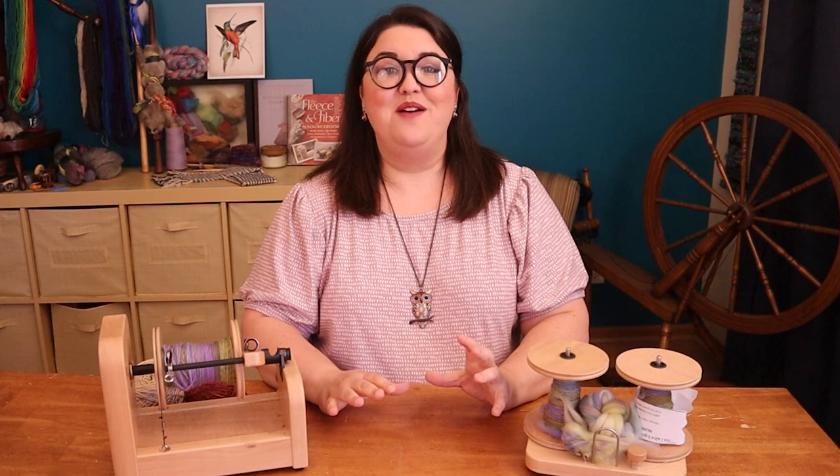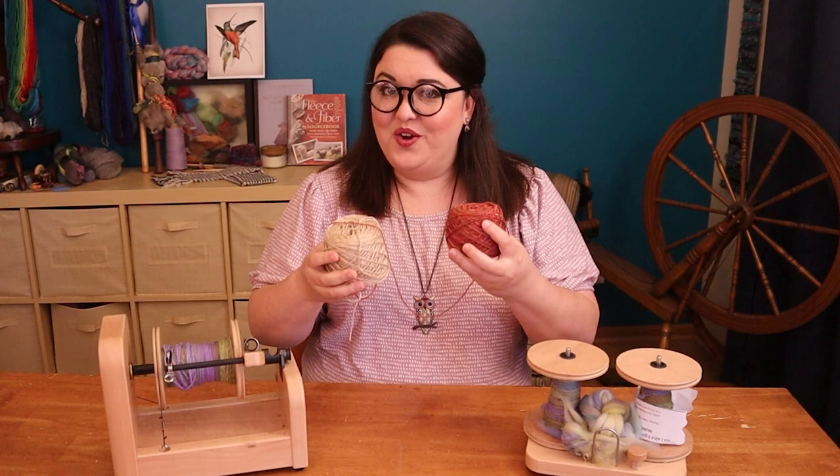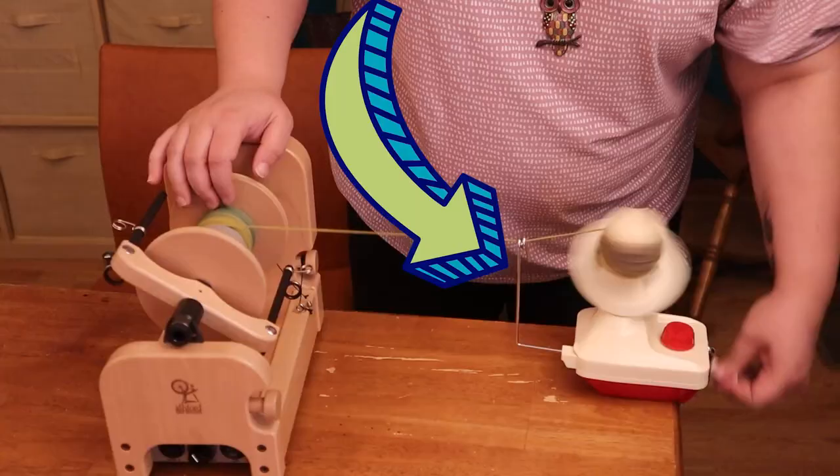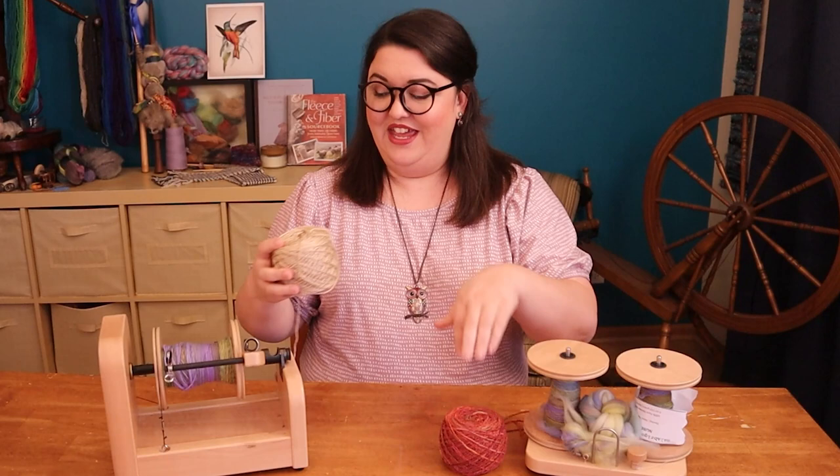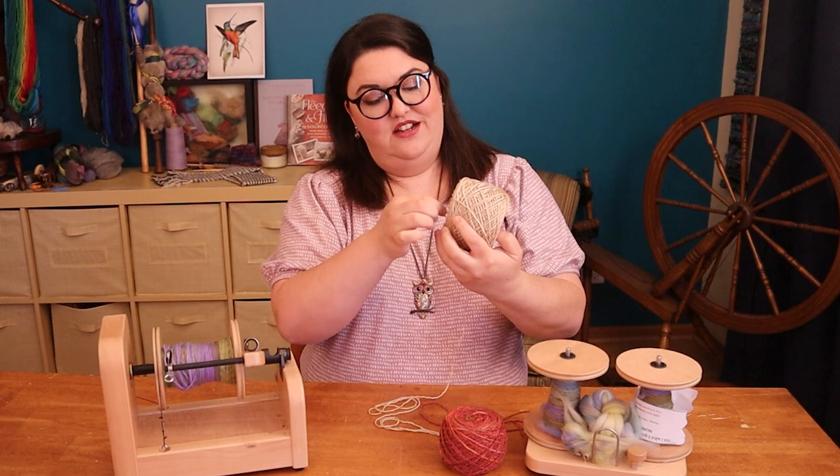Hello fiber friends! Today we are going to do some science. One of the ways that many people ply their yarn, especially if they only have one bobbin, is to put that yarn into a yarn cake or a center pole ball with a yarn winder. You take the end from the inside and the end from the outside and you give it twist, and that creates a two-ply yarn.